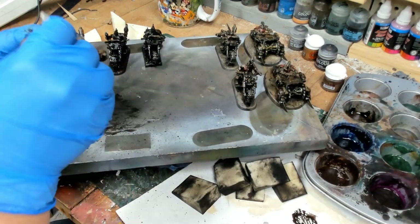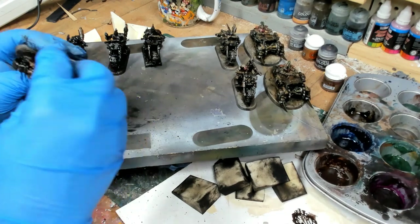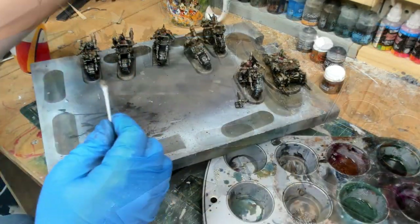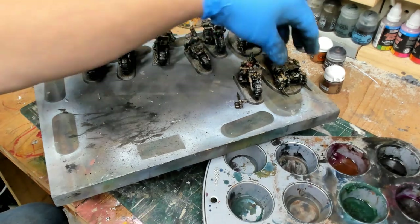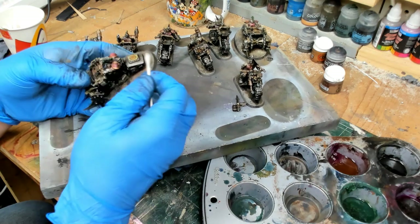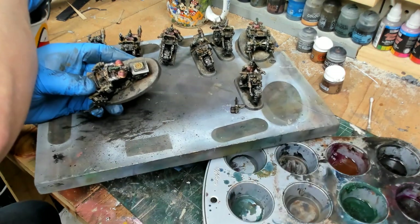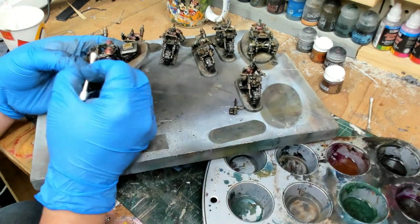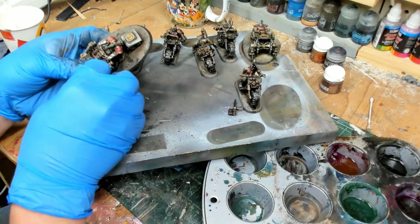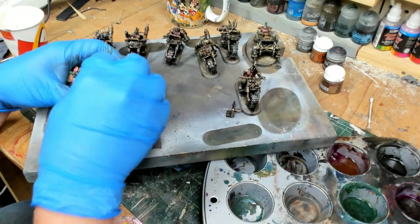The wall build is done now, at least for the time being — I think I'll be adding more to it. I also have two sump boards I need to build. The sponge was kind of working and not working, and I think it had to do with the way I primed with the Stynylrez primer instead of inks.